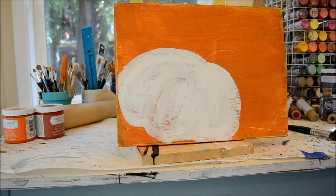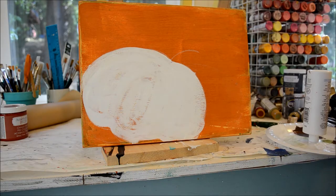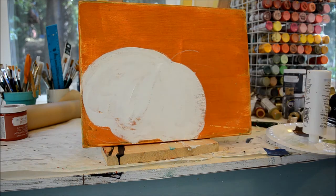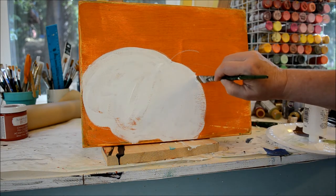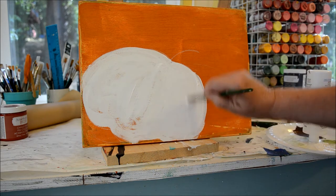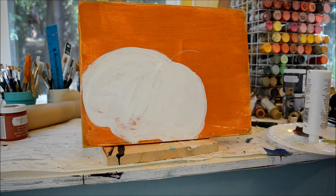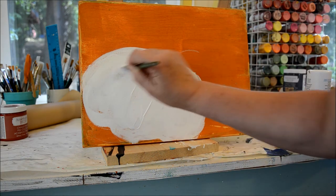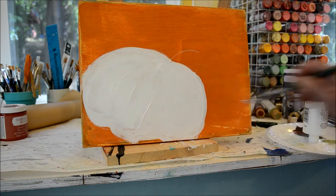We'll let that dry. I'm just going to fill in some more — it's pretty much dry. It's activating the crackle finish a little bit, but that's okay. It'll give it a great texture. I'm still kind of following the shape of the pumpkin with my strokes.